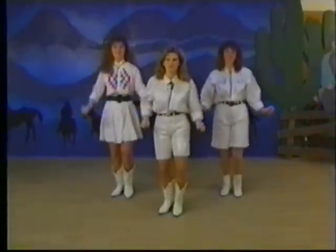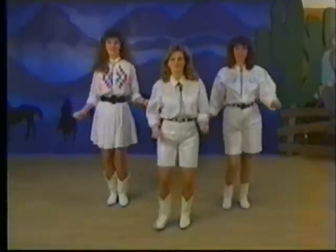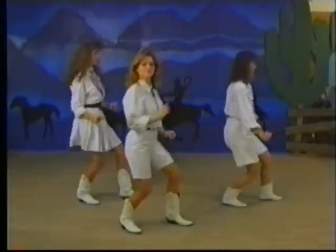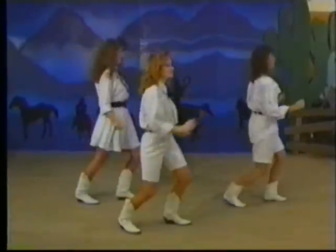Five, six, seven, eight. I stroke it to the east, and I stroke it to the west, and I stroke it to a woman that's out of the best.